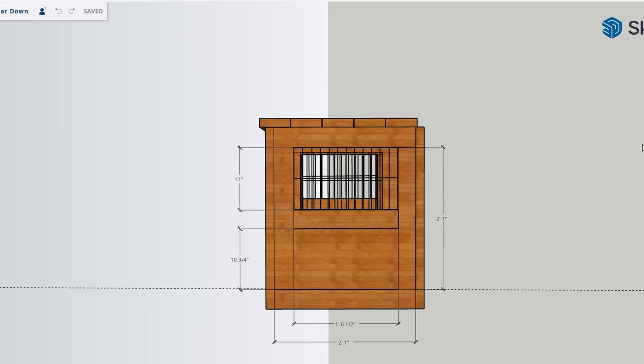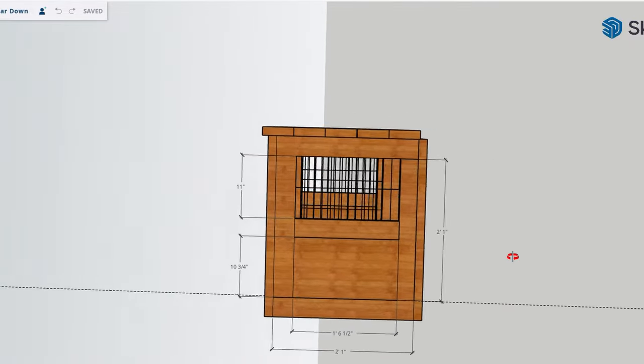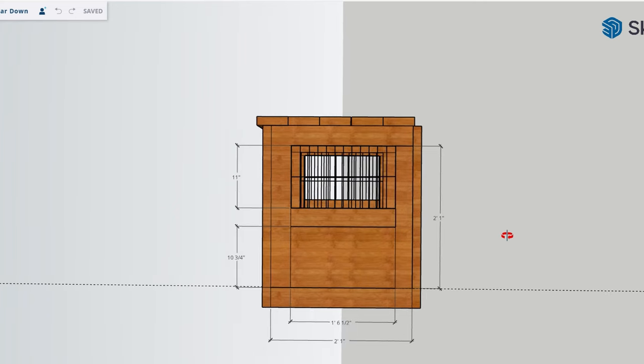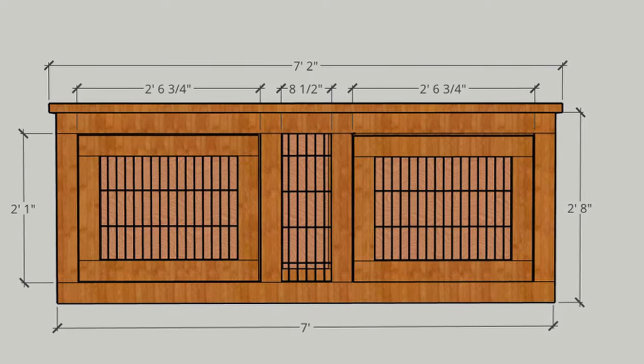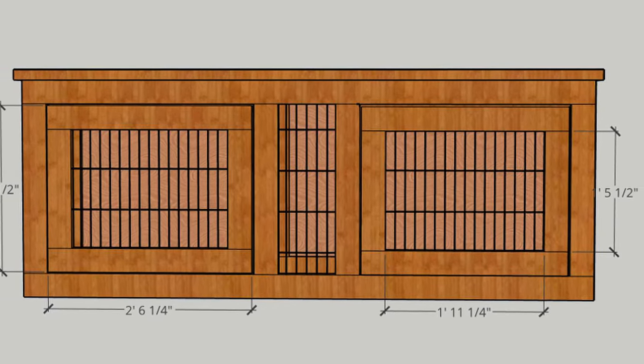I had initially wanted to create a set of plans with this build and started showing measurements of each piece, but I never finished. I'd like to know if anyone is actually interested. This piece is pretty specific to our space — it's seven feet long. If you'd like to see a set of plans, comment below and subscribe, as I'll probably do a video discussing the plans if there's significant interest.